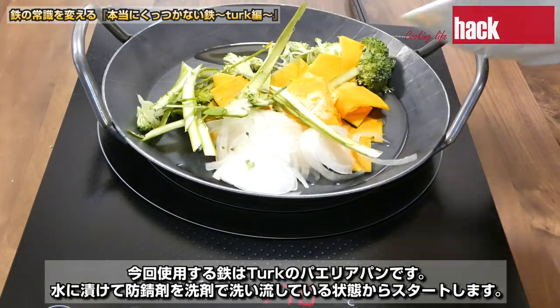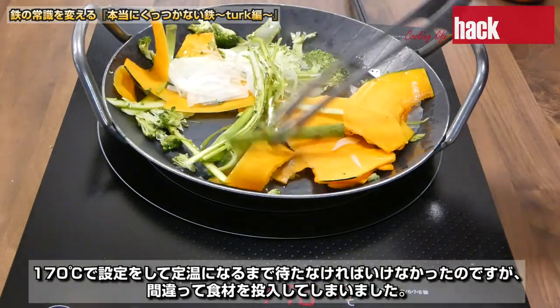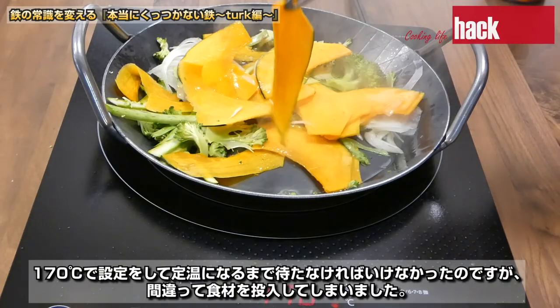今回使用する鉄はタークのパエリアパンです。水につけて防錆剤を洗剤で洗い流している状態からスタートします。170度で設定をして低温になるまで待たなければいけなかったのですが、間違って食材を投入してしまいました。